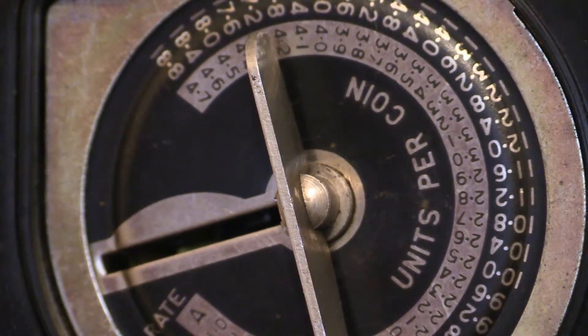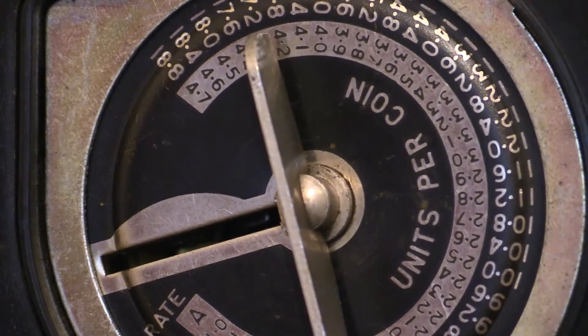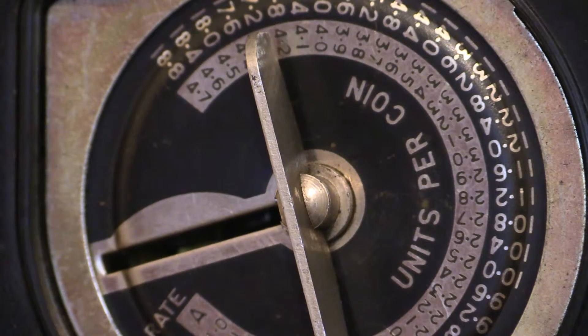In today's video we're looking at another coin-operated prepayment meter — the Smith Floranti type APQ. This one is a replacement for the one shown on my previous channel, which had a white front case. That white front case was a reconditioner's reproduction. The one we're about to see has an original front case on it, and it's even got its original specification plate.